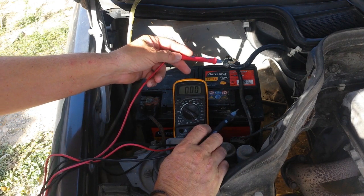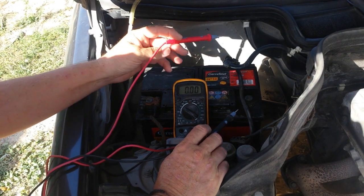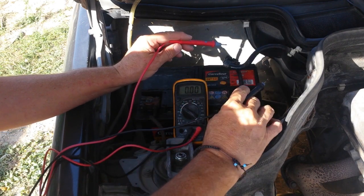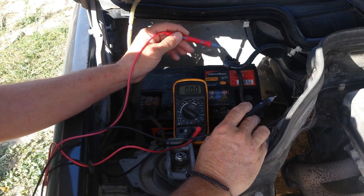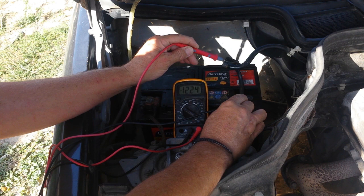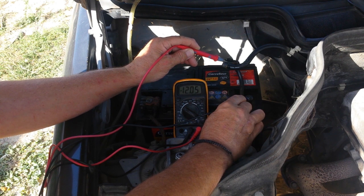Now I've disconnected the plus on the battery, and if I connect the plus cable and the plus terminal here, it's one cable — same thing, we should have no resistance or very little. If we get resistance there's a short for sure. So I connect it here and here — and it's climbing. As you can see there's a lot of resistance, therefore there's a short somewhere on the car.